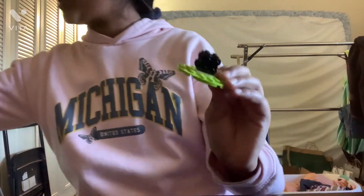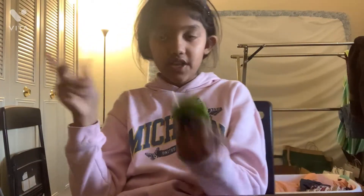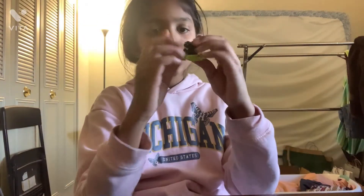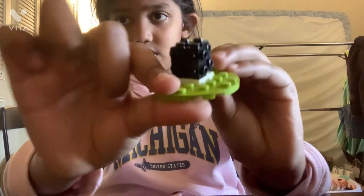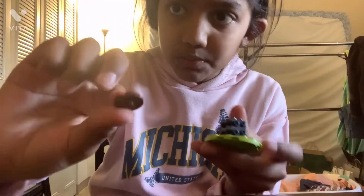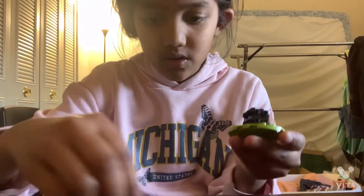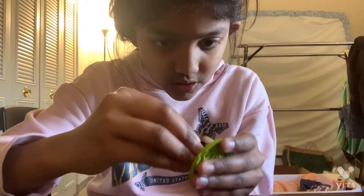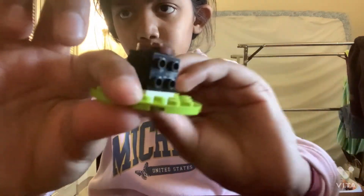My mom — we dropped it and then it fell somewhere else and then we found it. So yeah. Like this. And then we get this brown piece and then we put it on. Okay, better. We put it on, like on top.